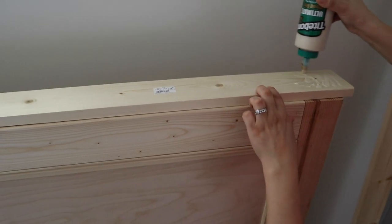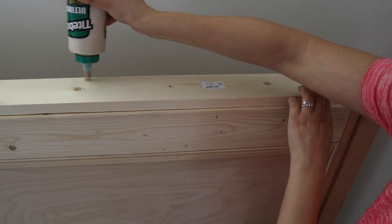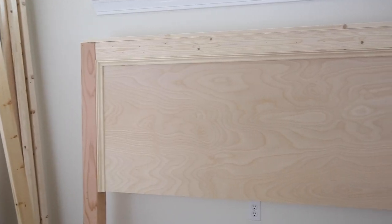Then for the top trim, add a one by four with wood glue and one and a quarter inch brad nails to the top of the headboard. Now your headboard is built.